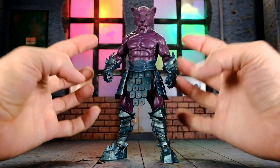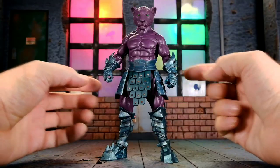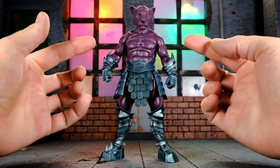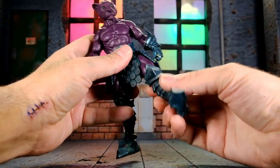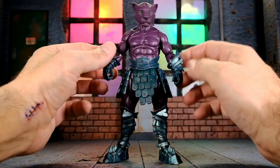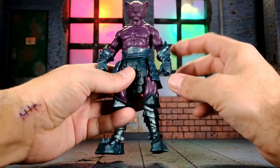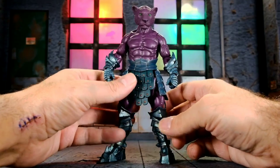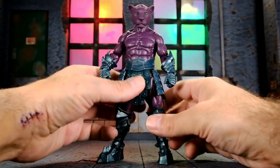Before we get too deep into the details, I want to share my first impressions. As soon as you open it up the quality just stands out — it's a beautiful looking figure, the sculpting work is incredible, and I love this bizarre character design. The only issue I have is that his legs are a little loose, but I could probably fix that. He also comes with a surprising number of accessories that allow you to change up the look a lot, and right away I'm very impressed.